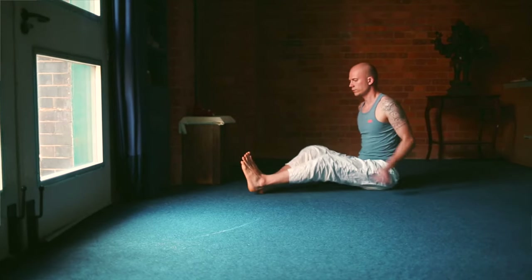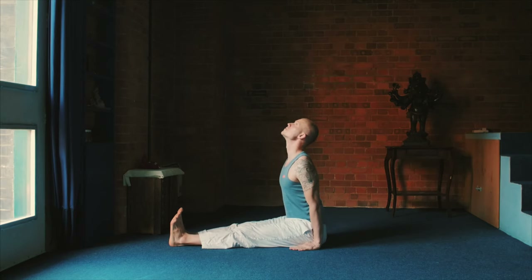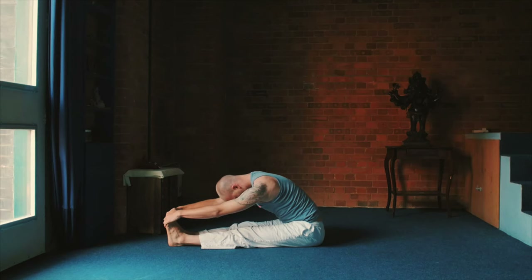And then prepare for Paschamottanasana, the forward bend. Both legs straight, inhale up, exhale forward bend. Try to hold it up to 3 minutes if you can. Otherwise, wherever it's comfortable, chin on chest, make sure your exhalation is nice and long.